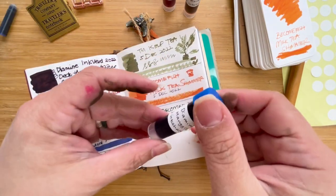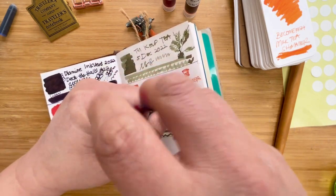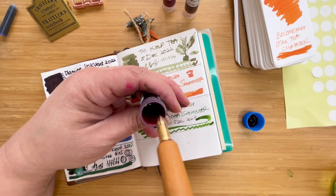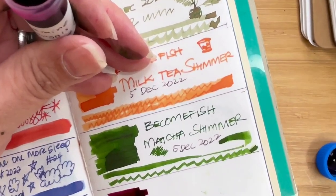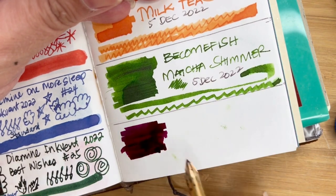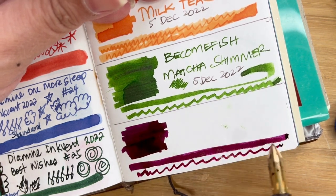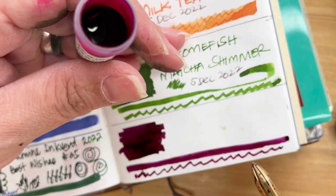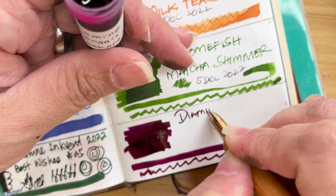Let's start with the Diamine Mangus. Let me give it a little shake — I've forgotten if this has shimmer or sheen. Oh, look at that, it's already a bright red. Oh wow, it's a very deep red. This definitely looks like the color of mangosteen, which I think is what they were going for. In Indonesian, mangosteen is 'mangus,' and there are a lot of similarities between the Malaysian and Indonesian languages.